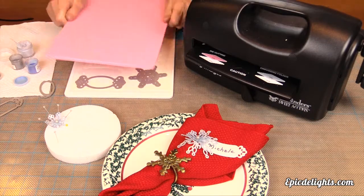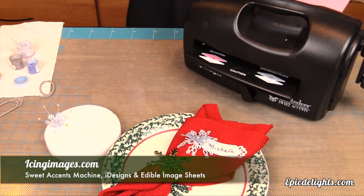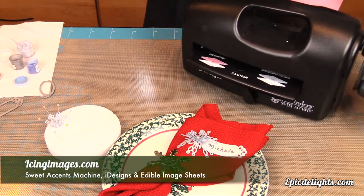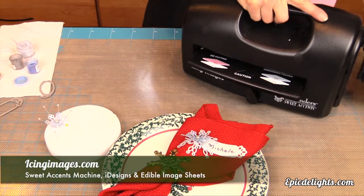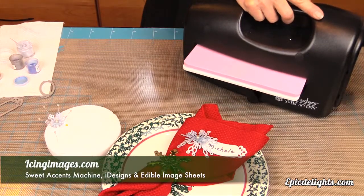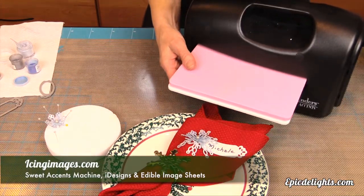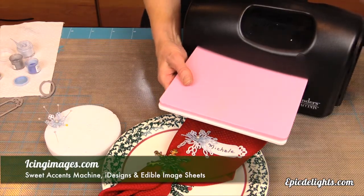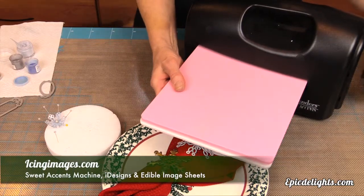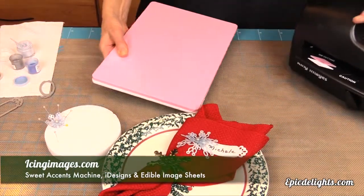We're going to be using this Sweet Accents die-cutting machine by Spellbinders, made for Icing Images. It is a die-cutting machine that is food safe. It has two plates and you simply make a sandwich, laying your icing image along with your die cutters in between. Peggy is using a snowflake die cutter and a picture frame die cutter, then you simply crank it through the machine and it punches out the shape of the die.